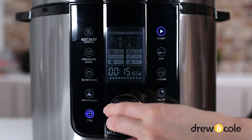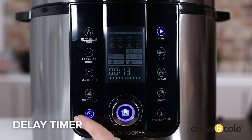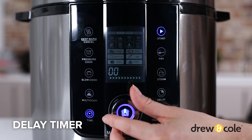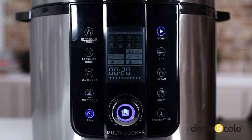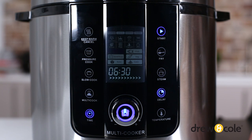To make sure your meals are always ready according to your schedule, PKP also has a 24-hour delay timer. To use this, select your function and make any adjustments as usual. Then press the delay timer button and use the dial to set when you would like PKP to start cooking. Then press start.